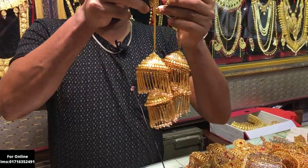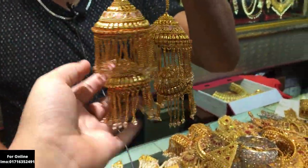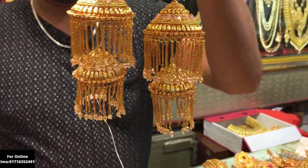You can see this beautiful collection. This beautiful collection is made of metal, and the stone is made of stone. I will customize the price. This one is 22,000.